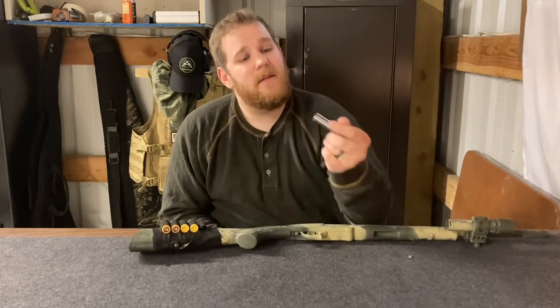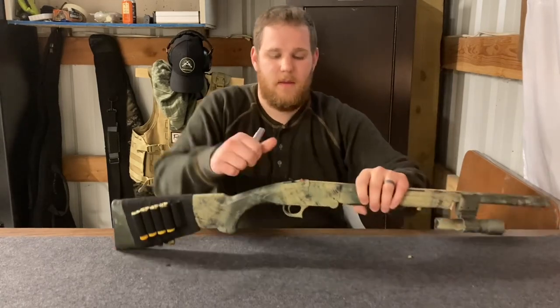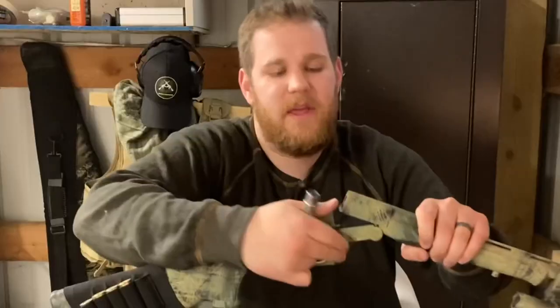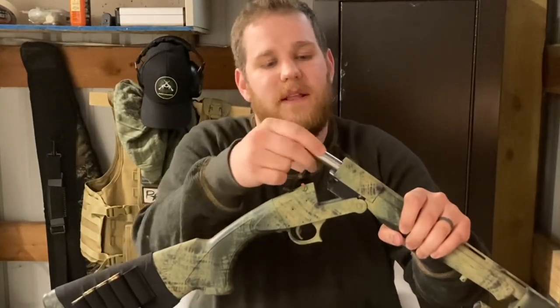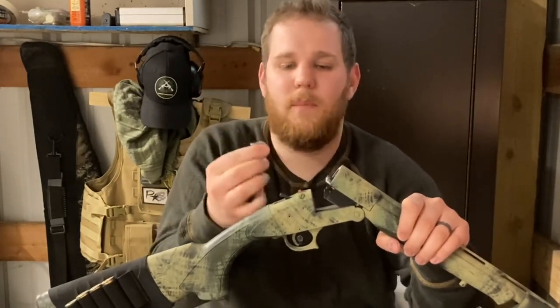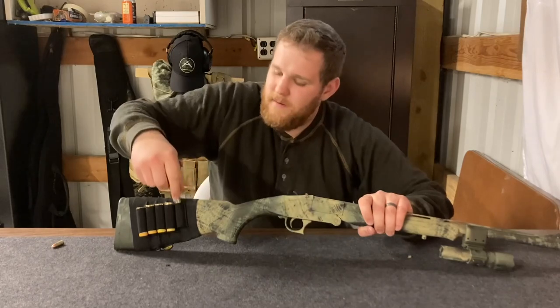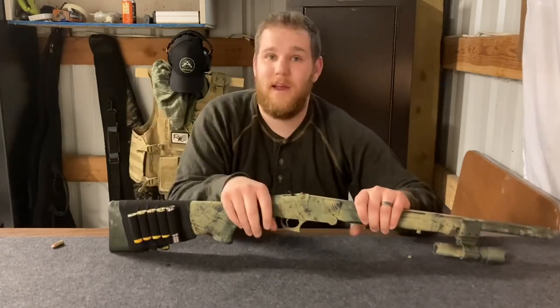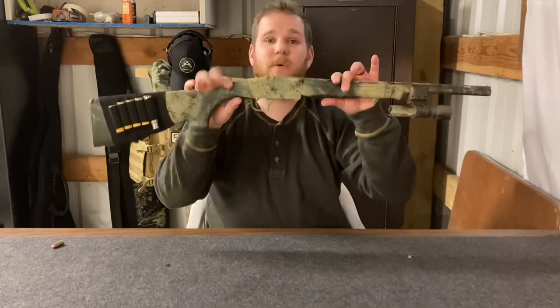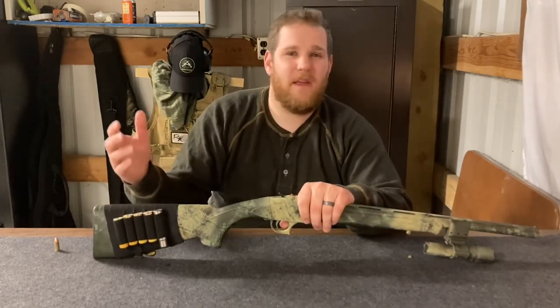This is a barrel adapter. Simply open your 20-gauge shotgun, you can insert it in there, and you can now place a nine-millimeter round inside. I'll pull it out — you can see right there that nine-millimeter fits snugly in there, and I can now shoot a single shot of nine-millimeter out of a 20-gauge shotgun. Pretty nifty.